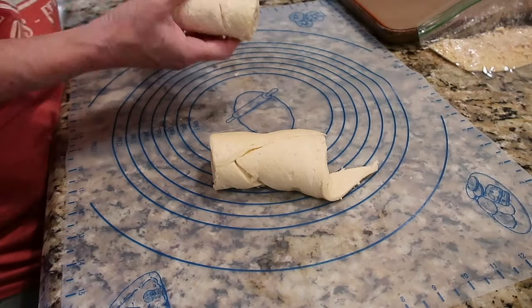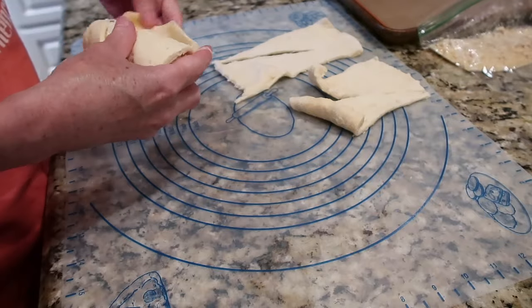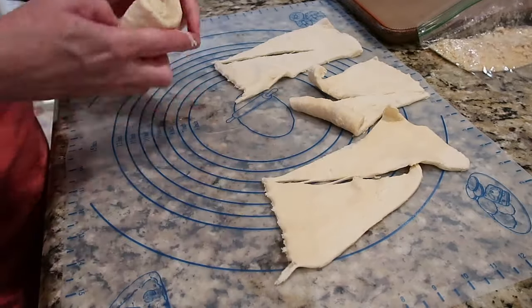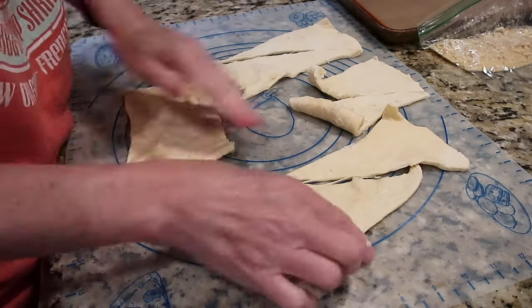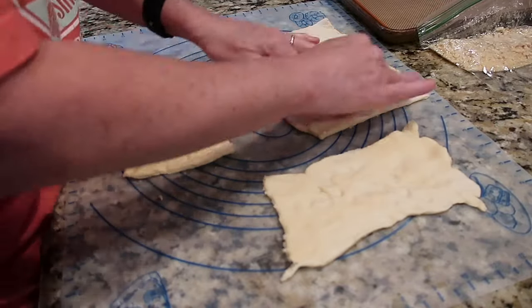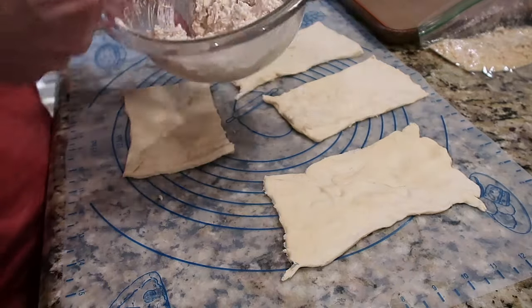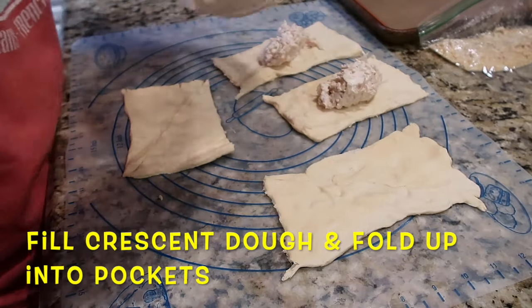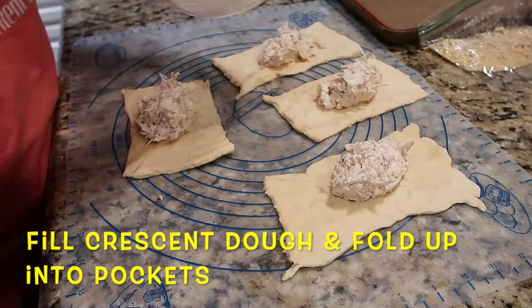Unroll your can of crescent dough. I always note the times and temperatures on the can — that's usually what we'll follow for most of these recipes. This makes four crescents, so unroll the triangles and pinch the seams of two together, making four squares. For the filling, I make a quarter dividing line in my filling and plop it on, then spread it out.